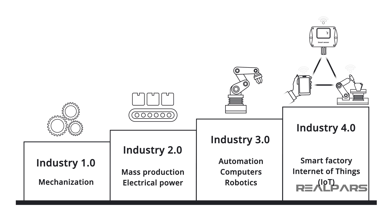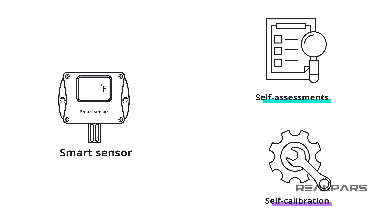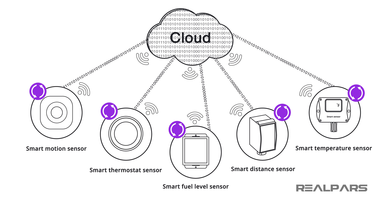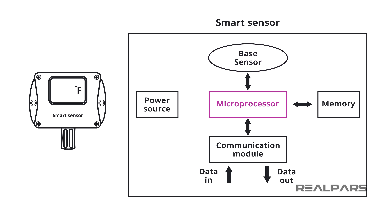Let's review. The smart sensor plays a very important role in Industry 4.0, which is considered as the fourth revolution of the manufacturing industry. A smart sensor can do more than sense singular basic physical properties. It can perform data conversion, digital processing, and can communicate to external devices and the cloud. A smart sensor has a base sensor, a microprocessor, is communication capable, and has some form of onboard diagnostics.